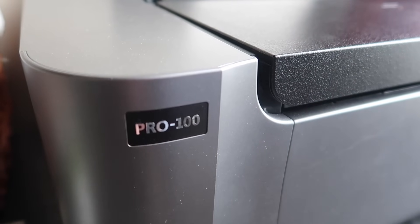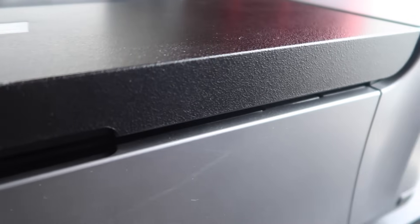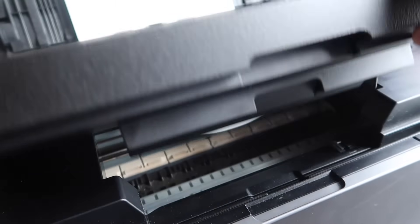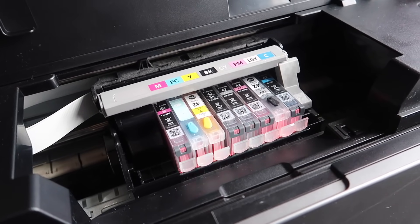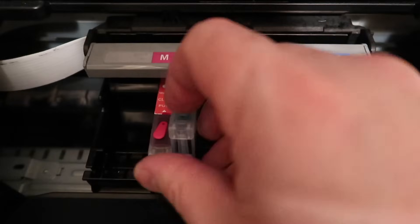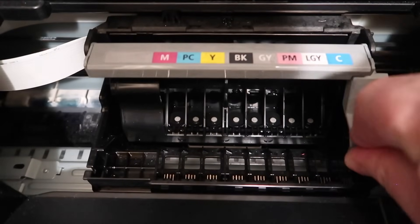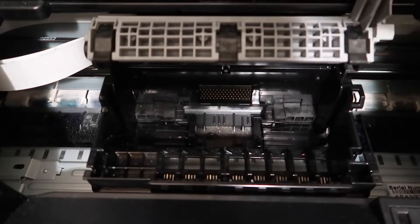The first thing you want to do is lift up the cover of the printer. That will allow the ink cartridges — the carriage — to slide into the position that lets you remove the printhead and the ink. While it's in this position, you want to actually unplug the printer to prevent it from sliding back. We'll plug it back in when we're done. Start with removing the ink cartridges. Then there's this gray latch here — you lift that up and that will let you take the printhead out. We will be soaking this in a printhead cleaning solution.